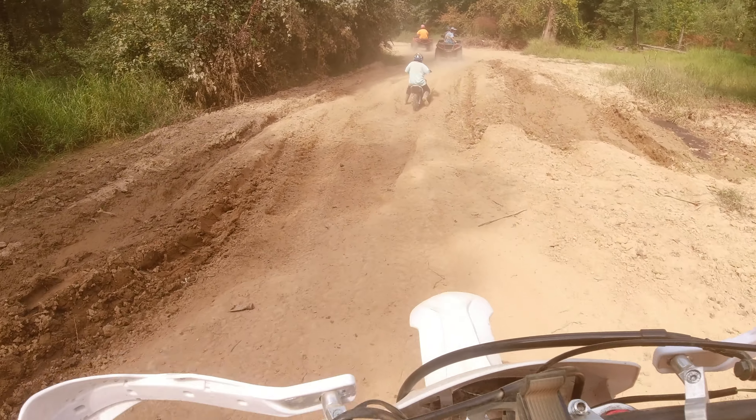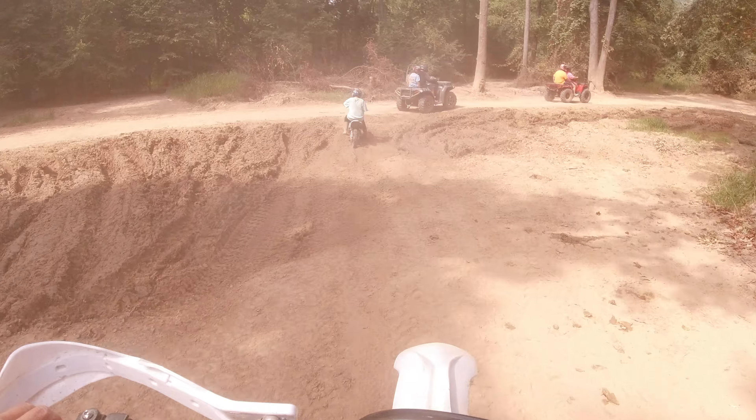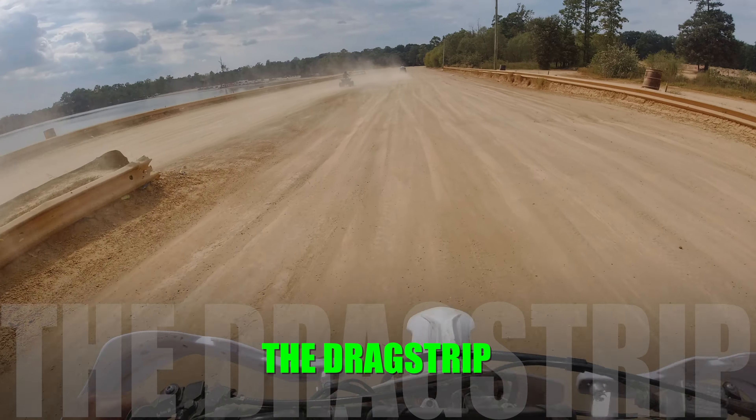This thing is a boss, and we're going to see that shortly. We're just going to put around a little bit, let everybody get warmed up, and then I'm going to take this bad boy to the drag strip. I might even hit the MX track, so stick around for that.